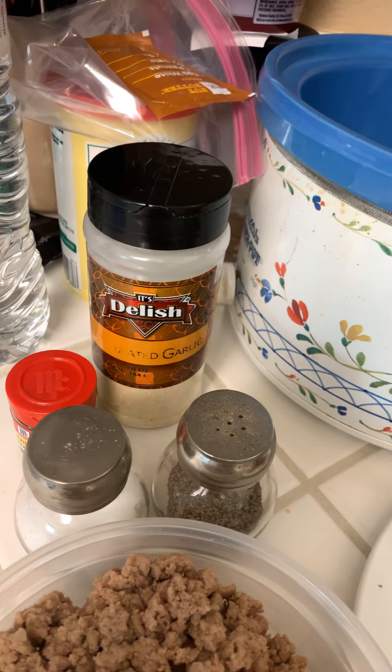Over here I've got probably about eight to ten ounces of turkey, and then I've got two chicken sausage links. Then I've got my canned goods: kidney beans, whole kernel corn, petite cut tomatoes — this one has ingredients like sweet onions and roasted garlic in it. I've also got the Bush's seasoned recipe black beans, and last but not least, the diced tomatoes with green chilies.